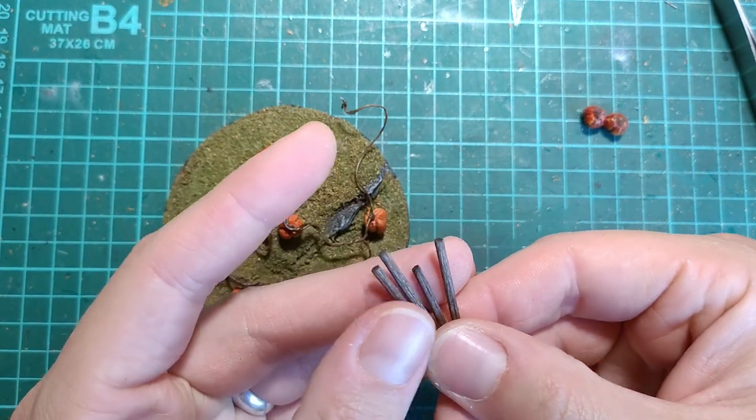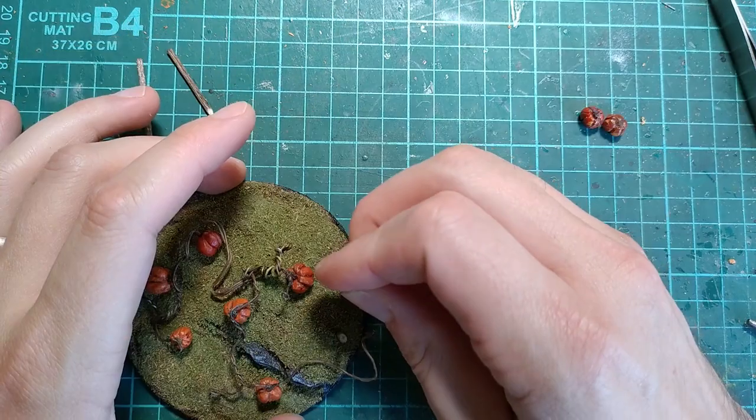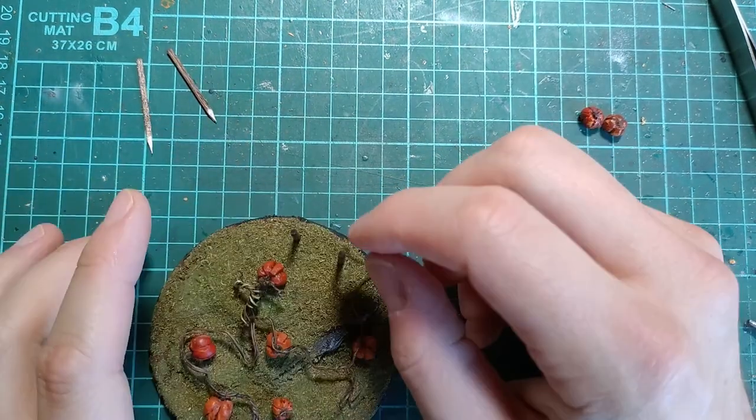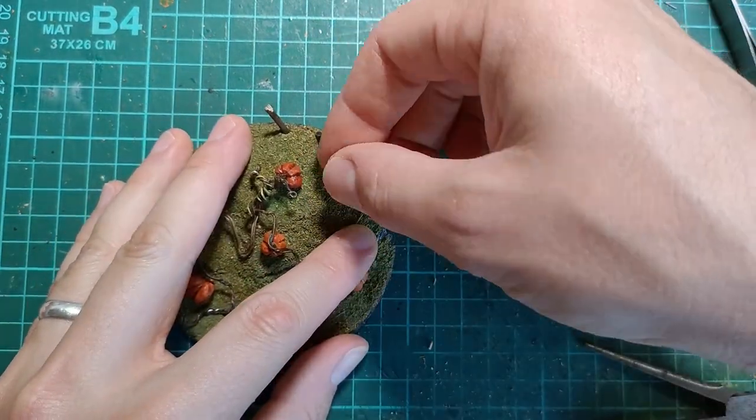Gluing the pumpkins along the vine in natural positions, I was able to get a nice distribution. I thought the base was a little bit simple, so I added some toothpick fence posts, textured and painted in a similar way to the stems of the pumpkins themselves.